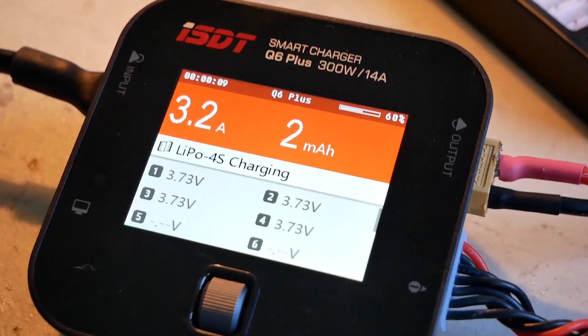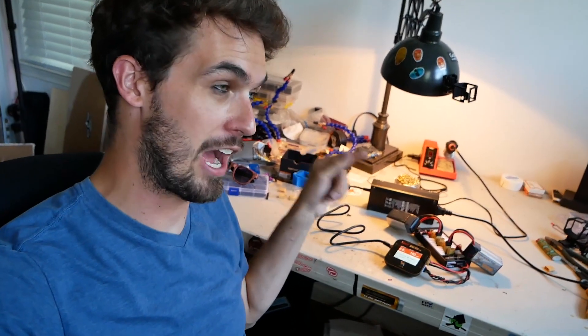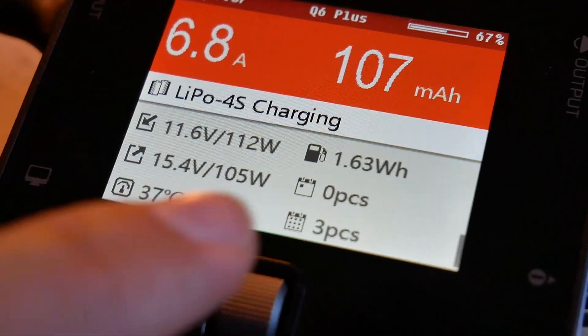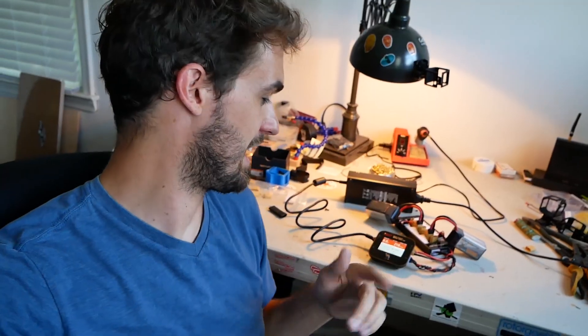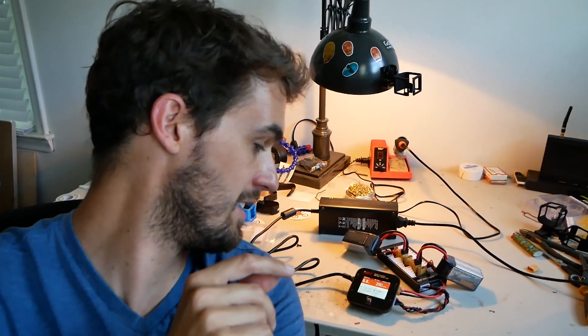It works well. You just have to be careful about the current you're charging at, because even though the power supply can output 10 amps, that doesn't mean your charger can charge at 10 amps since you're changing voltage. I found that charging at higher than 7 amps caused the power supply to reset, so that seems to be the safe limit. You can get a better power supply, but this one is straightforward to get going and it's cheap.